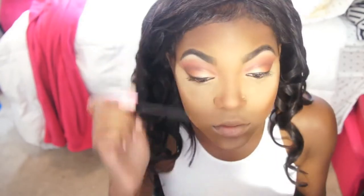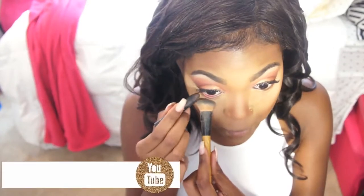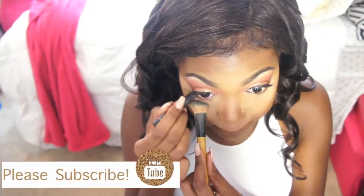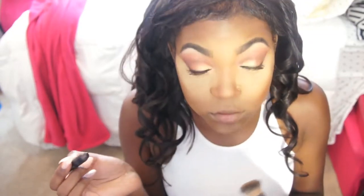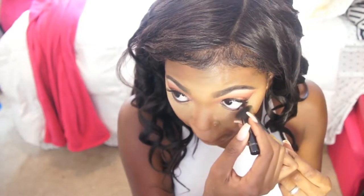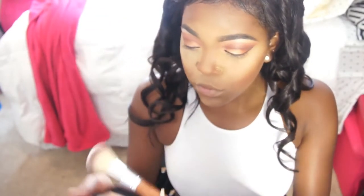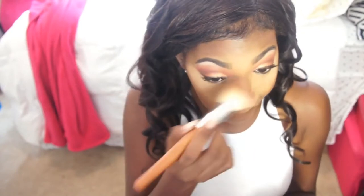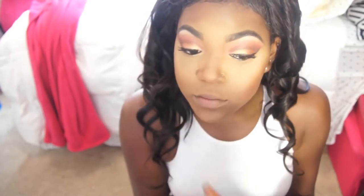Then I go in with my L'Oreal Voluminous mascara and some eyeliner on my waterline and lower lash line. I go back with the Black Radiance powder in my skin complexion shade to dust away the banana powder from underneath my eye and blend my contour. Blend, blend, blend — it's essential so you don't look crazy.